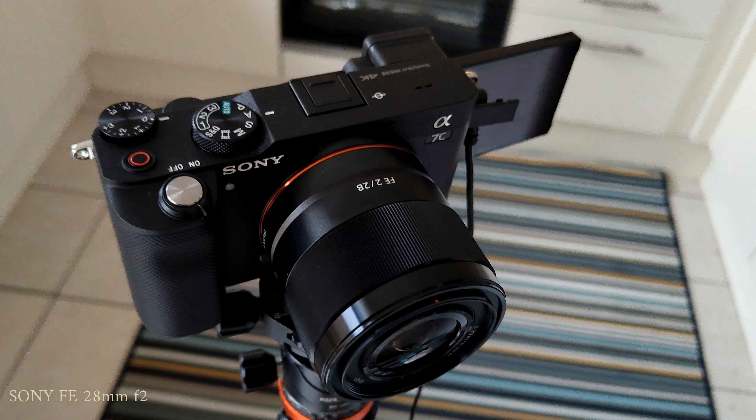Let's say you're vlogging on YouTube and you've got a bit of background behind you — this is how it's going to look. Even though it is on f2, there's not much separation; everything is pretty much in focus. I have to come very close to the camera — almost half an arm's length — before it starts to help a little bit.